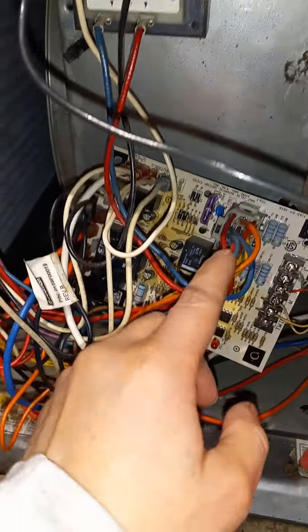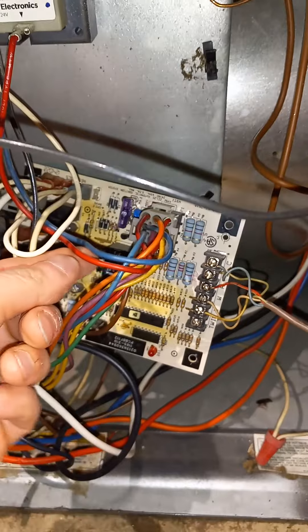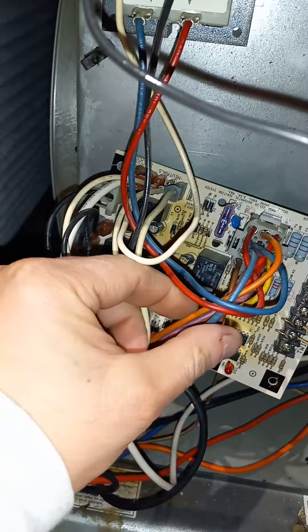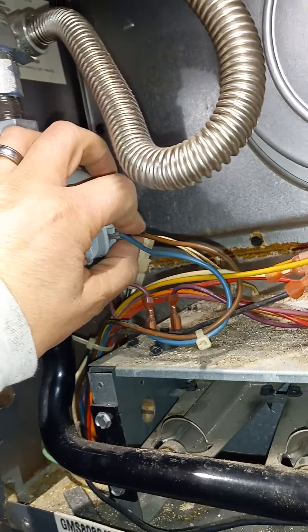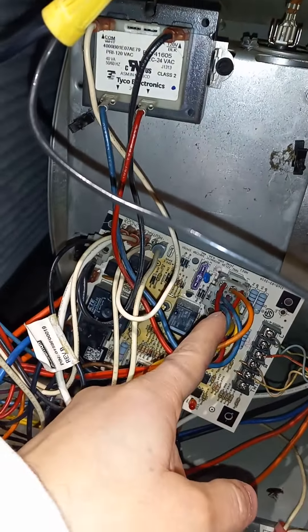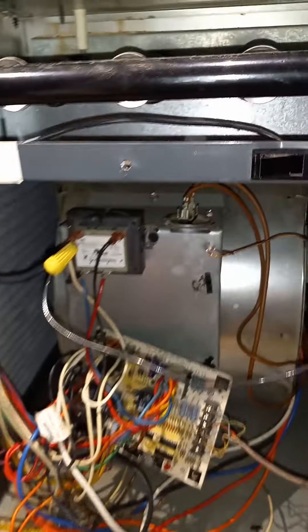I came down here on the circuit board and you can see all the discoloration — probably overheating over time. I checked for 24 volts going to my molex plug, to the gas valve — this blue one and this brown one here — and I wasn't getting 24 volts. Because I wasn't getting 24 volts, the gas valve is not going to open up, and the hot surface igniter is going to keep trying to relight, then after several attempts it just locks the furnace out.